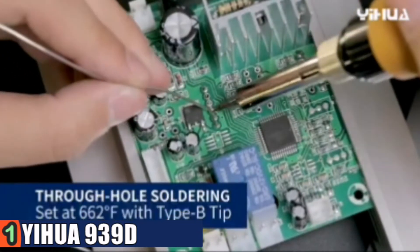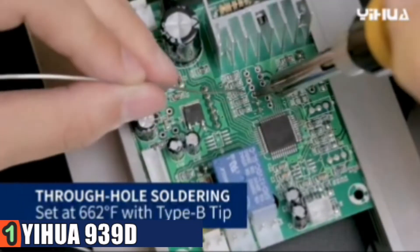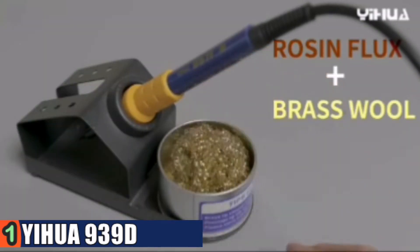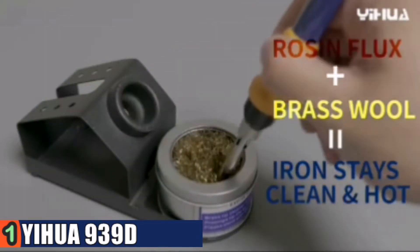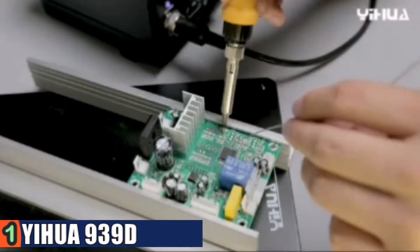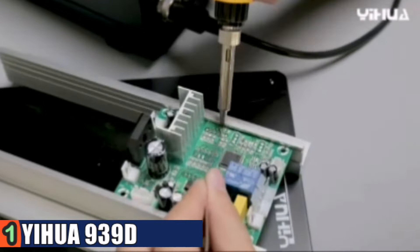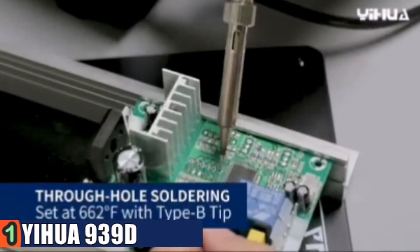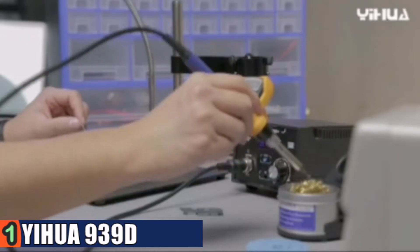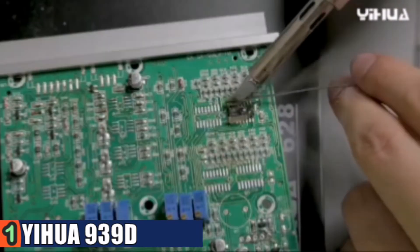It heats up very quickly, under 10 seconds to max temp. You also get 6 tips in total, a very nice iron stand, a tip cleaning reservoir, and a nice round sponge. Also included is a really nice tweezer with a very fine point. The unit also has a fuse to protect against fire — Weller doesn't even have that anymore. Get your soldering projects done with this capable and reliable 939D Plus system.